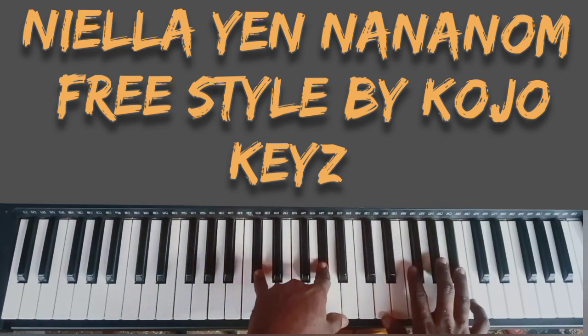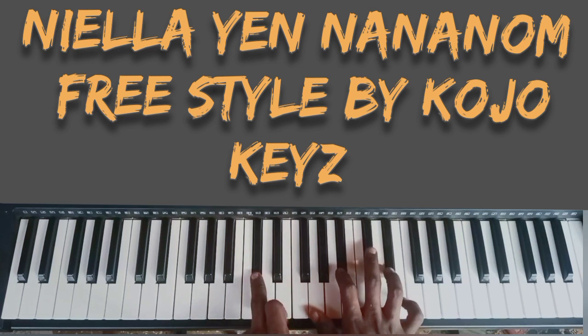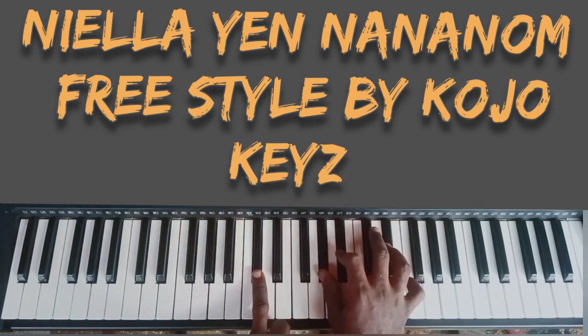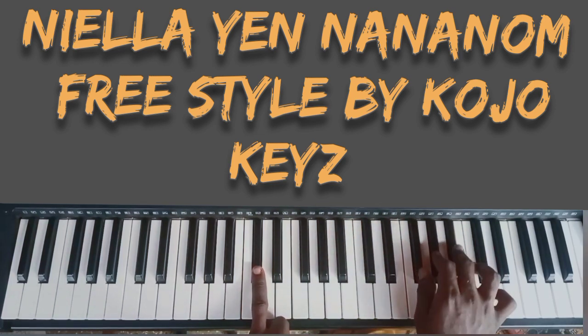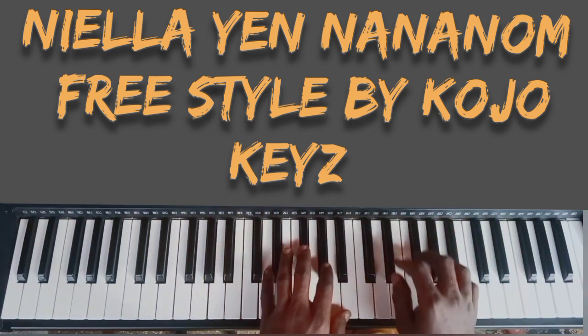Pay attention here — we are doing this chord. My left hand is doing these two chords: C and E. My right hand is doing G, B flat, and D. Then I'll hit F. After that, my right hand is doing G sharp, B flat, and E flat, and my left hand is doing C sharp.